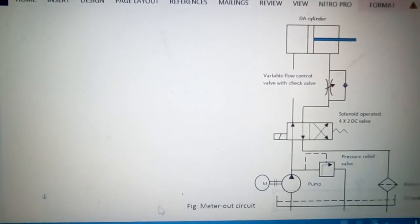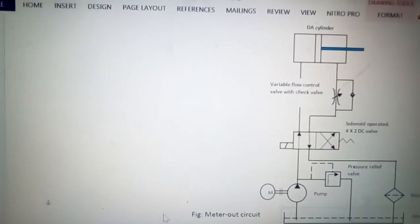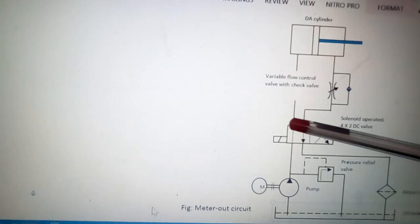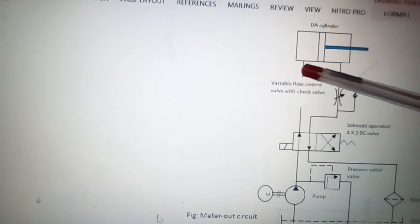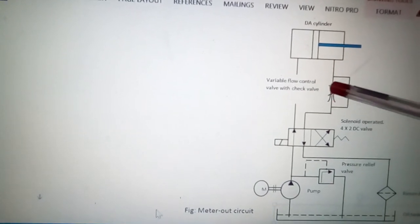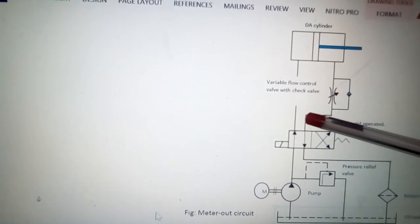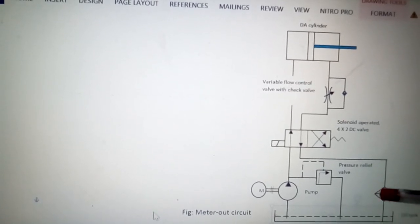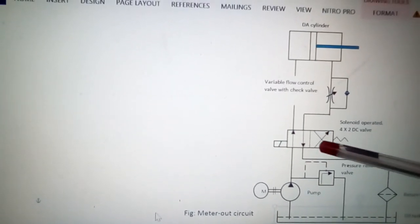Now we will place the oil tank and the circuit will be completed. As you can see, the oil is taken by the pump from the oil tank and taken to the directional control valve, so that the liquid flows to this side of the cylinder. The liquid from the rod end comes out, which is controlled or restricted by this variable flow control valve, and then it goes to the tank through this filter so that the oil is filtered before it reaches the tank.